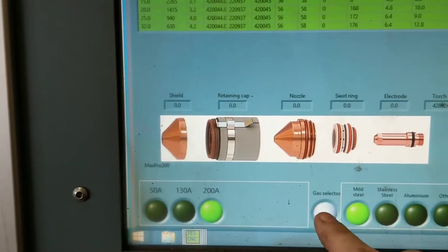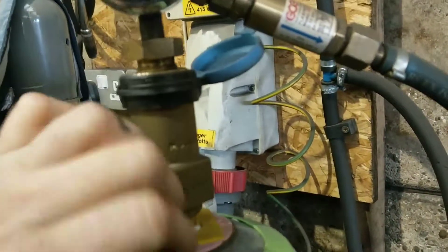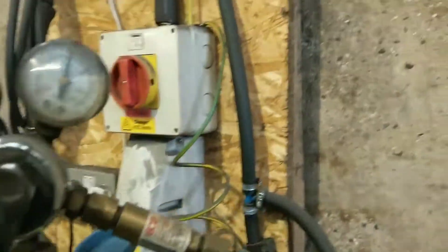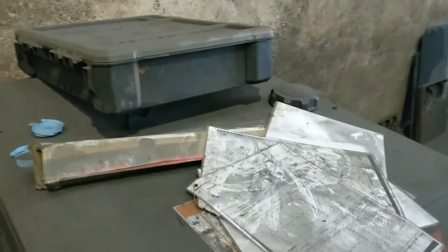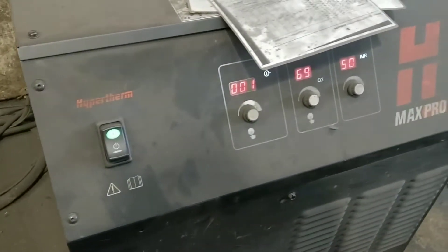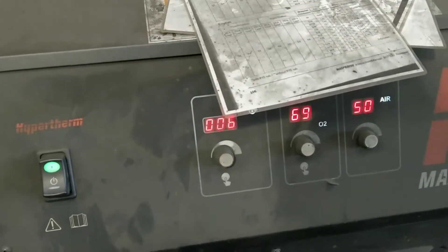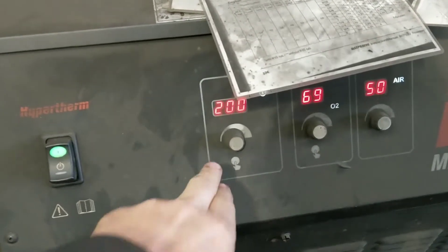We've got 200 amps on oxygen. That's just a reminder — I forgot to turn the oxygen on. Let it count up to six. When you hear that click, you'll be safe to go. We're on 200 amps on oxygen. Let it count up to six.